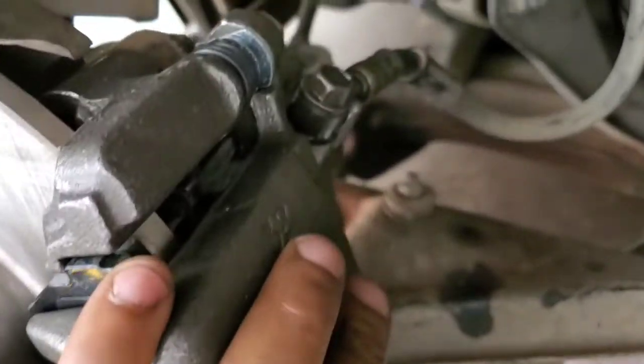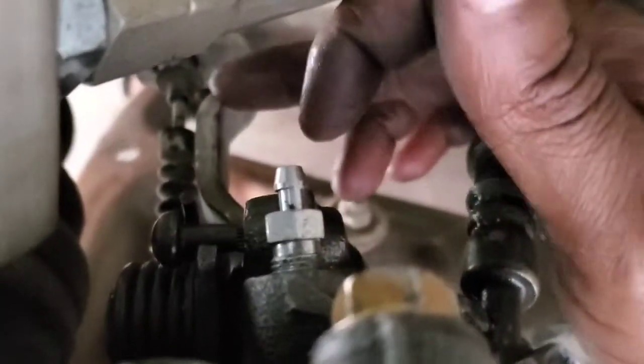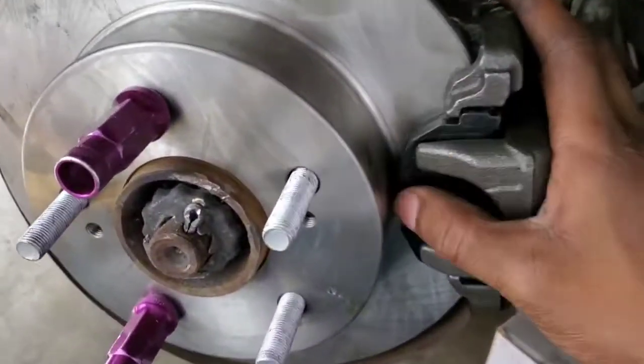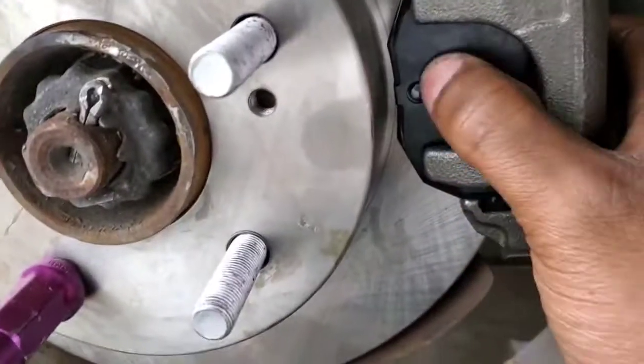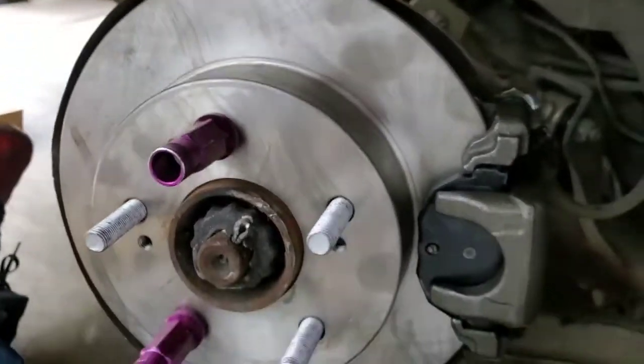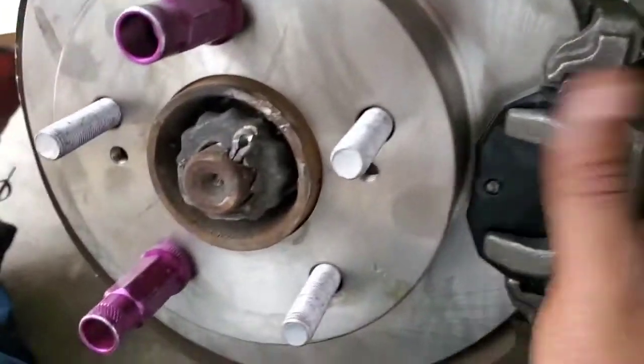This is all the old stuff — seized caliper, caliper bracket, rotor, and pads — all replaced. Replacing the caliper isn't bad at all; it's just the bolt for the brake line and then the bracket that bolts in. Once you unbolt that bracket, the e-brake just unclips and you transfer the bracket to the new one. I got new pads; I do have to hit the brake pedal a couple times to get them seated. That's the new rotor — all said and done. I take the old one back for the 40 dollar core charge.